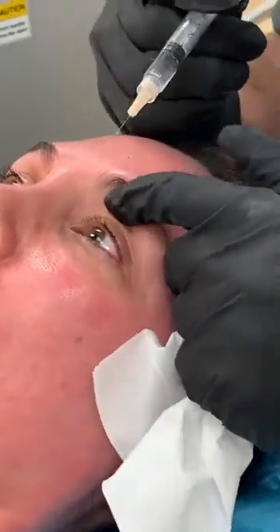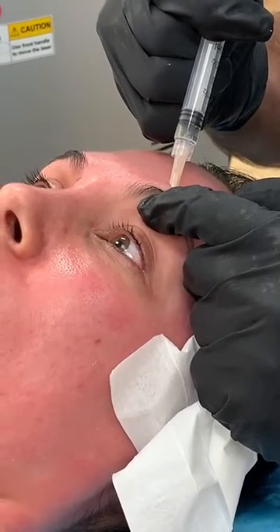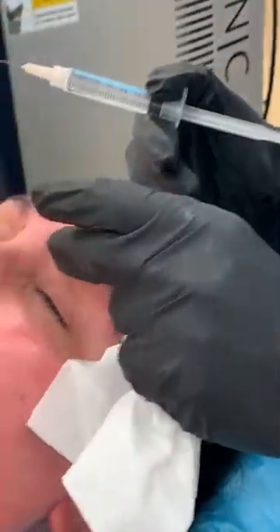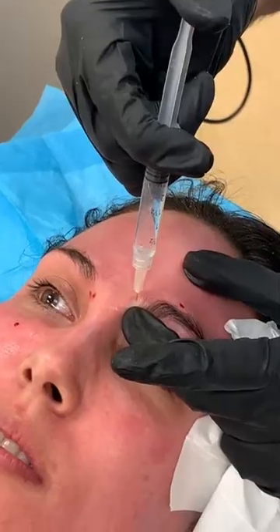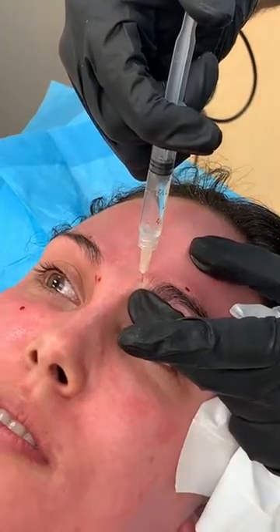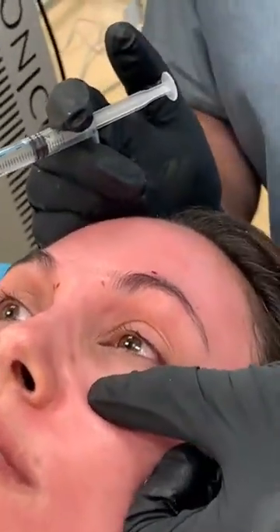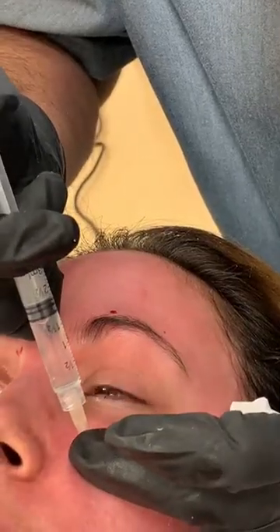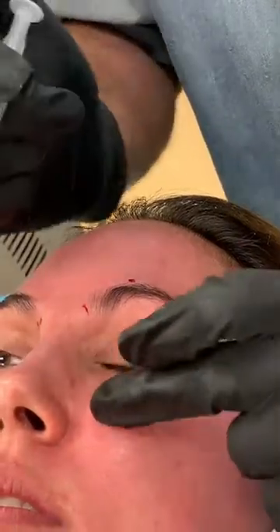Now we're going to go ahead to the other side. We're going to feel for the supraorbital notch and inject, then massage in place. Supratrochlear — we're going to feel for the notch again and inject. Infraorbital again — we're going to feel for the notch, approximately a finger breadth below the mid-pupillary line, and inject. Massage it in place.